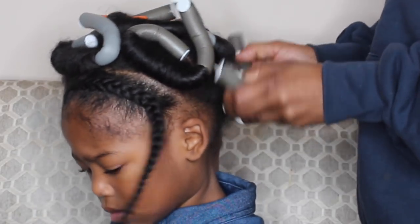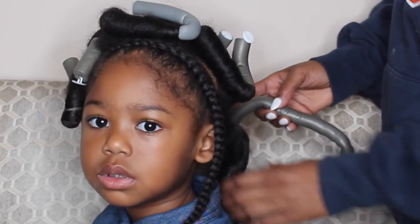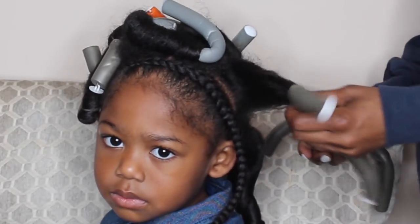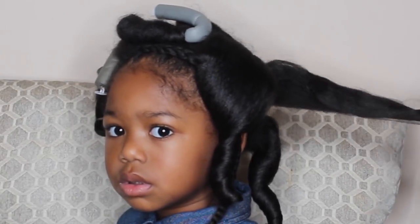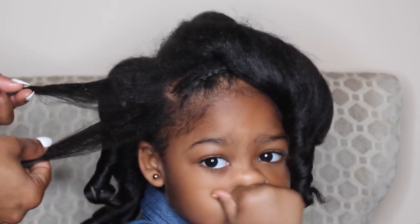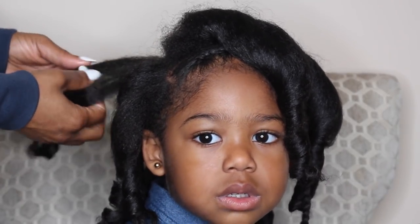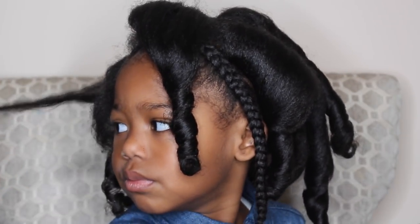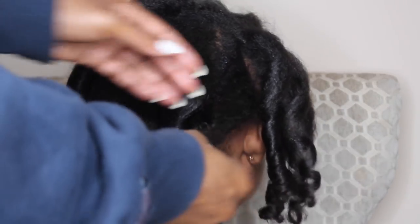Here I am just taking out the flexi rods. She actually had pictures for school this day, which is why we did this hairstyle — also for her Christmas photos. As you can see, the curls have a ton of shine, her hair is still nice and straight, and it has a lot of bounce. Now I'm going to divide the curls into either two or three sections depending on the size of the curl and curl it back into the direction of the curl. I left her curls a little bit bigger because I didn't want to cause any frizz, and since she was taking pictures later in the day, I wanted to keep it as neat as possible.